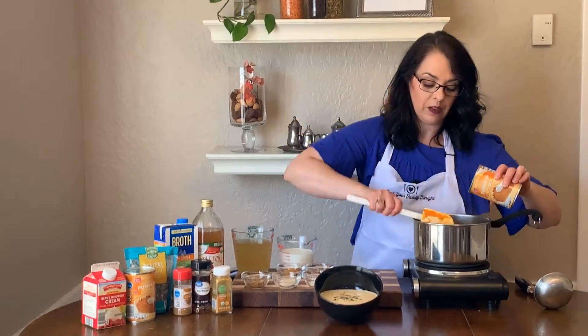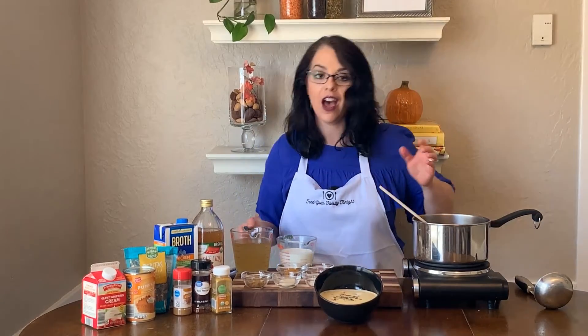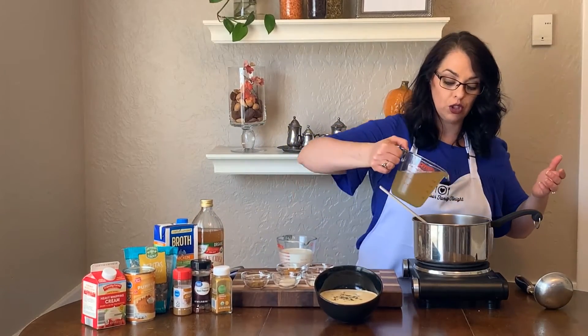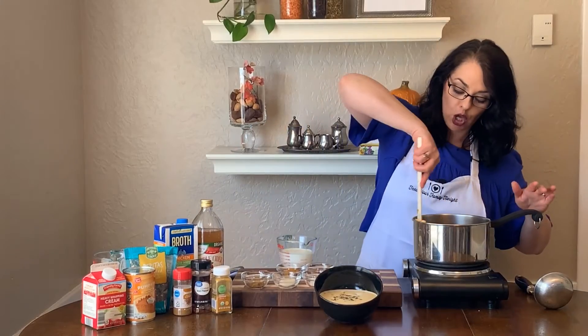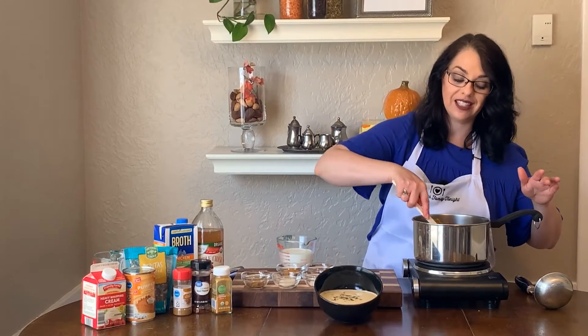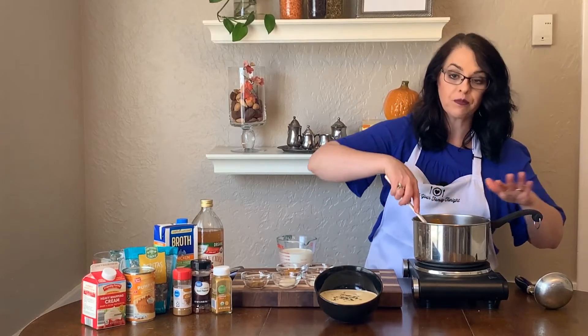To that we are going to add two cups of chicken broth. I prefer using reduced sodium chicken broth. If you are using homemade chicken broth or regular non-reduced sodium chicken broth, you want to make sure that you test this for salt before adding extra salt to it.